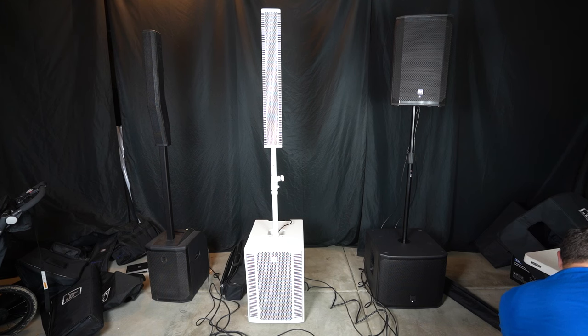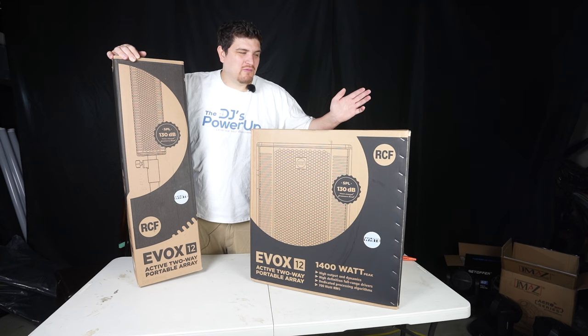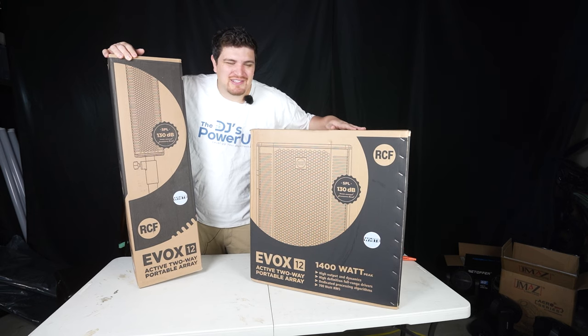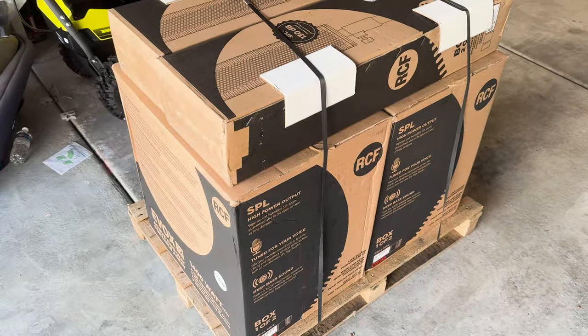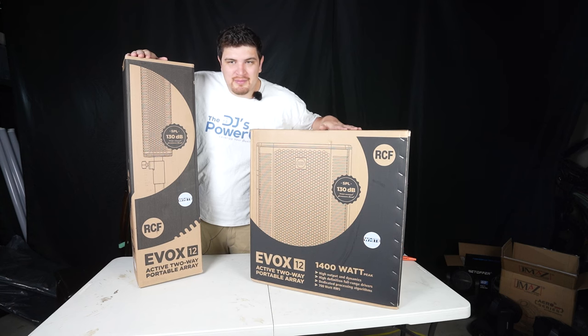I'll have a shootout between this, a point source system, and the EVOX 50 in another video. One of the reasons I decided to get one of these is because I wanted a white speaker — I know it's kind of controversial, I just kind of on a whim decided to get one. So here we go, let's unbox this thing. It's slightly ironic that I got this for its portability and it arrived on a giant freight pallet.